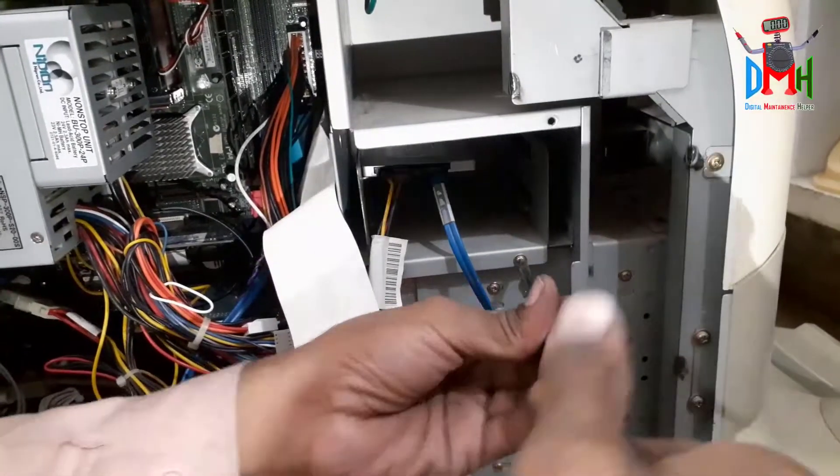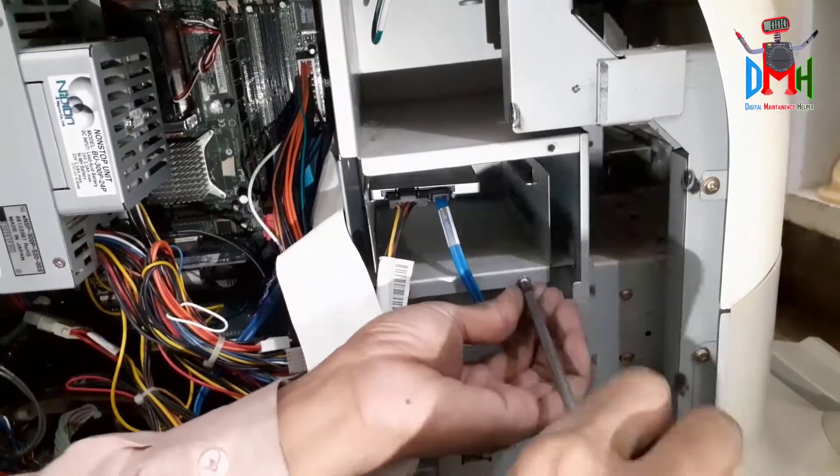Now I will change the hard disk and its software.